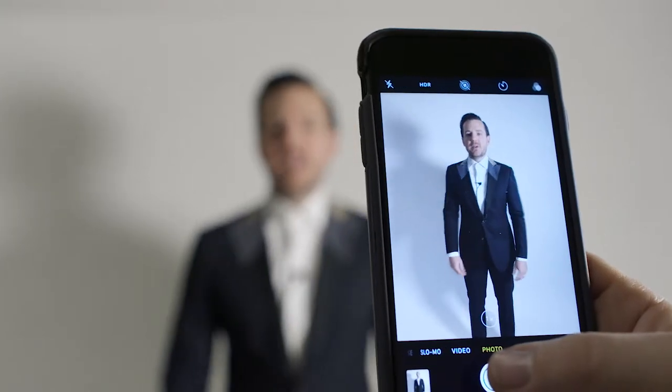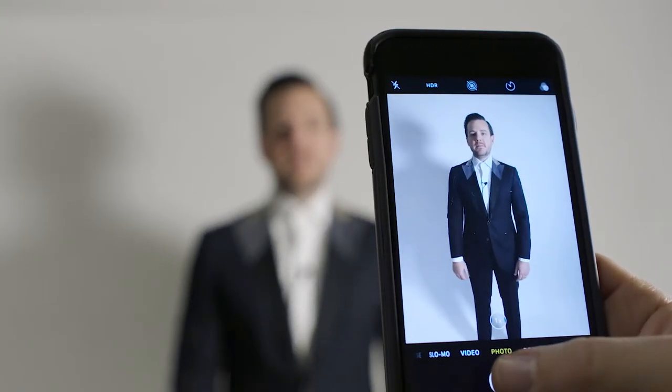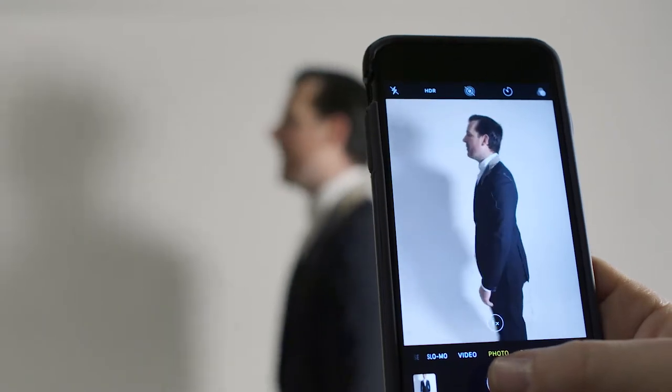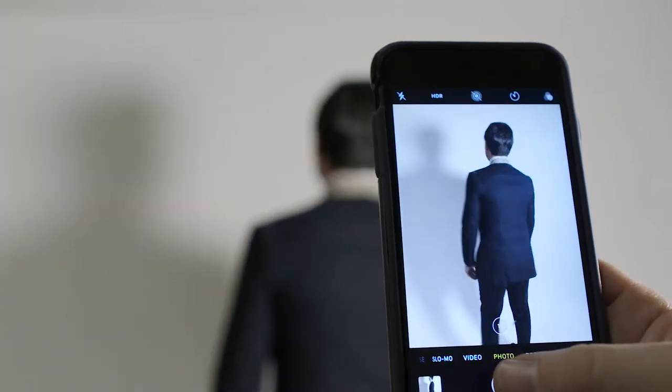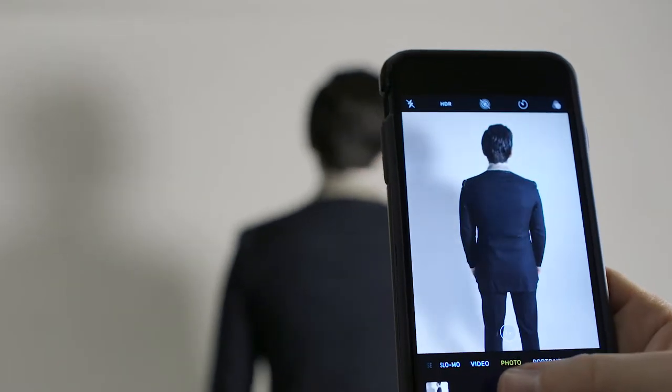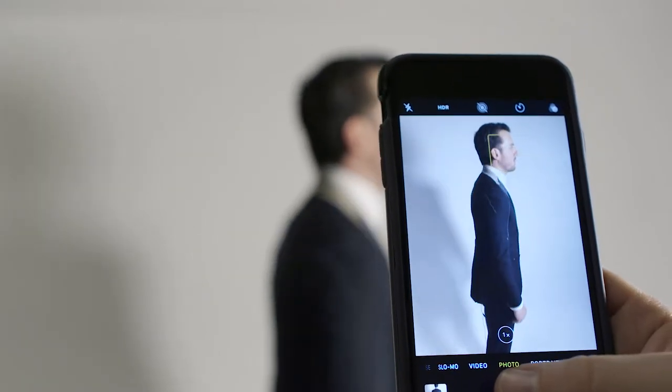The first photo is straight on to the camera. Then a left profile looking straight ahead. Then turn and get a back photo. And then one more turn for your other profile.